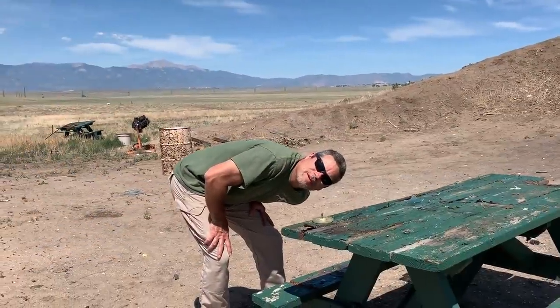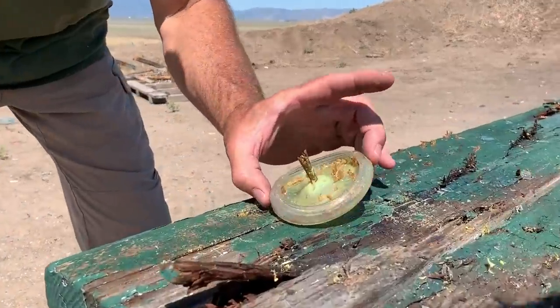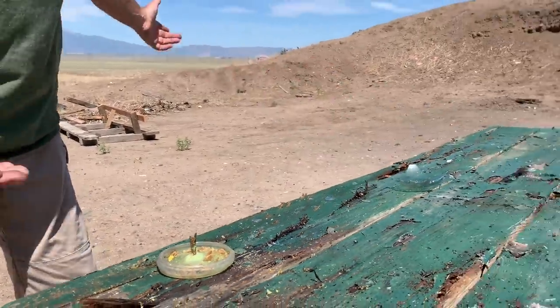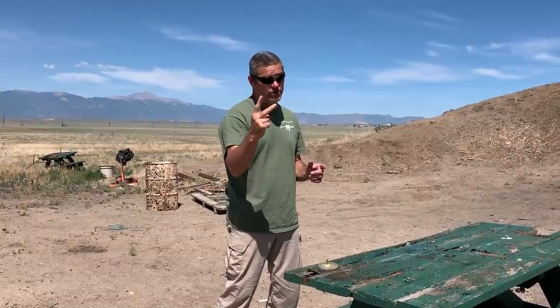Well, that was vaporized — totally gone. Just made mush out of that stuff; there's like nothing left anywhere. That was random act of destruction number two. What do we have set up for number three?